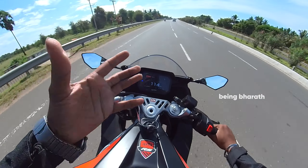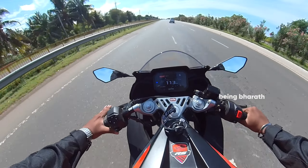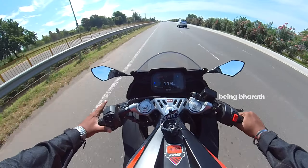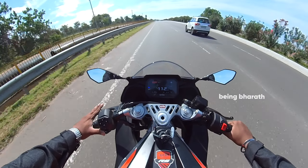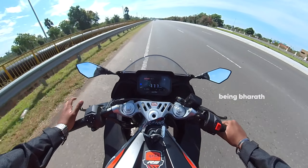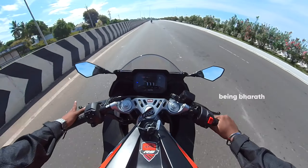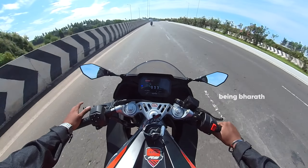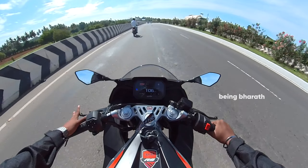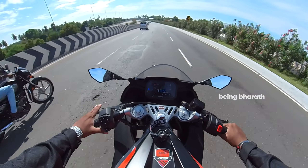You can see that the top speed is around 130 to 140. There are 3 levels of traction control and 3 riding modes. You can get a slipper clutch.